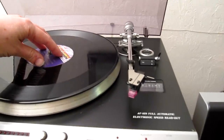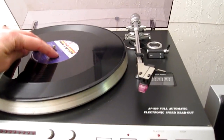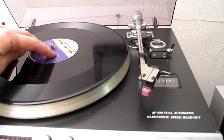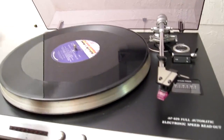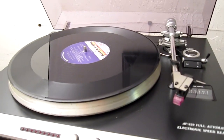One unique thing is that both the platter and the tone arm are suspended. So you can see that as the platter moves up and down, the tone arm does as well. That's a quite unique feature I've never seen before.